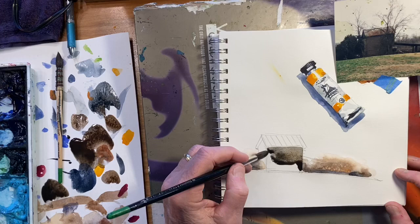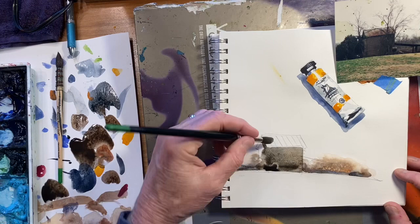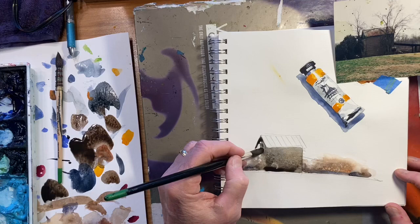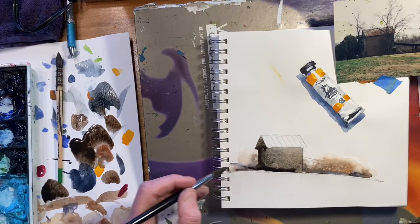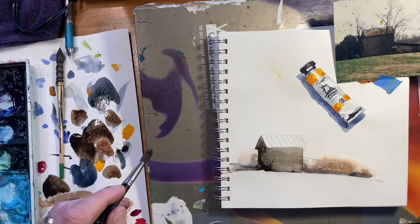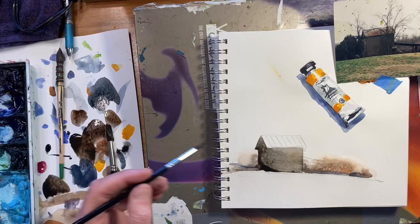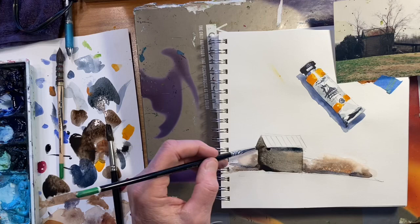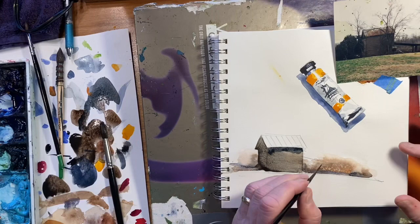I think I'll go dark on this side. This is a number 10 round brush — if it's got a decent point you can work that size, otherwise I'd go down to a six or something. The overhang from this roof is going to create a shadow, so we definitely need to go darker underneath here. If I get a puddle where I don't want it, I'll just take a damp brush and push it off to the side. For this extended roof area, I'll take a script brush.